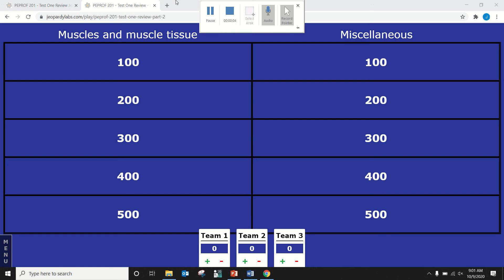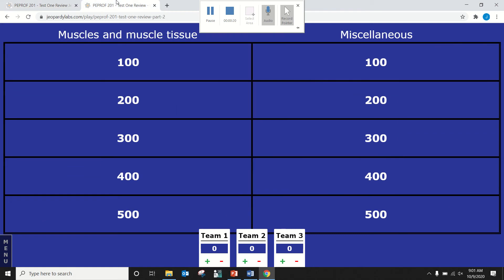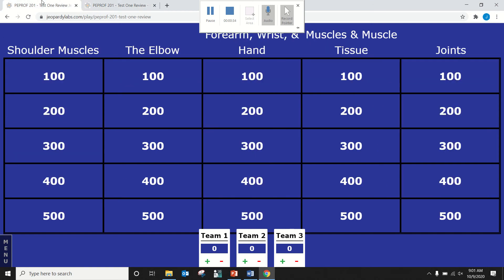It's a lot of material. On our Jeopardy boards we have two tabs. The first one has shoulder muscles, elbow, hand, and then muscles and muscle tissue. And then joints. On the second board you have more muscles and muscle tissue and a miscellaneous category that didn't really fit anywhere else. We'll start on my left, so Carissa — what category and points do you want?